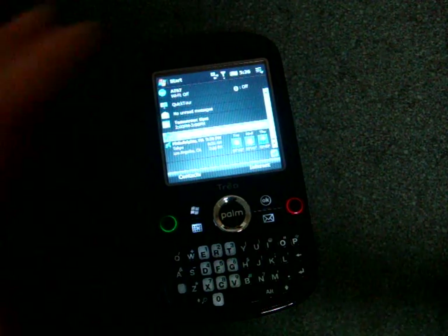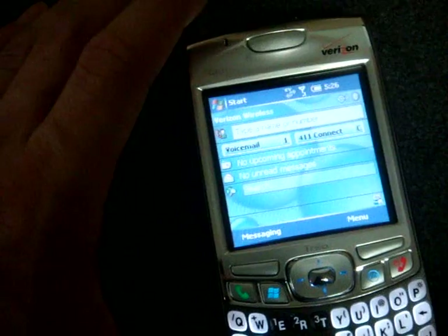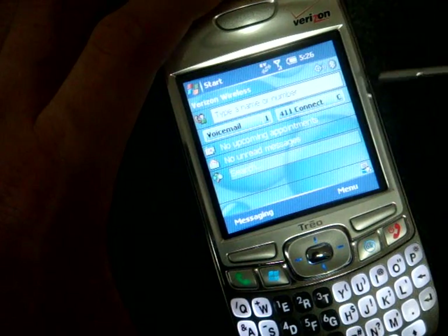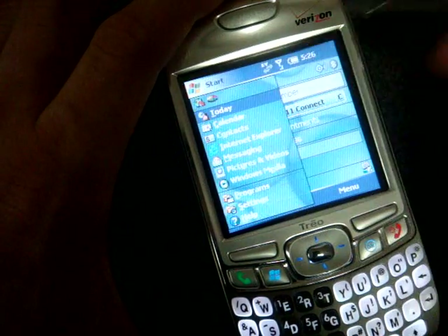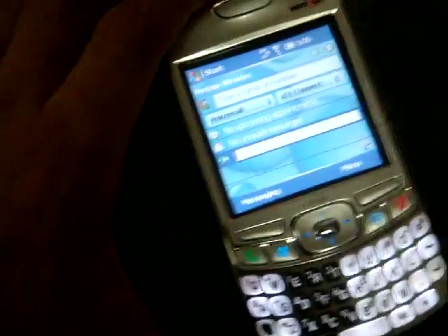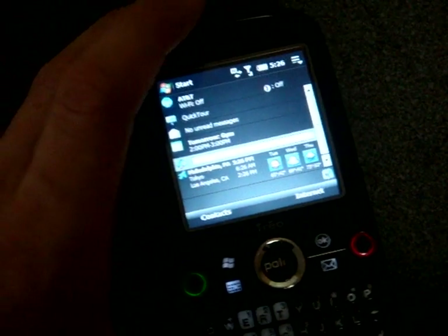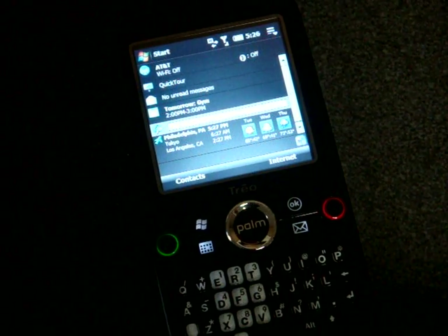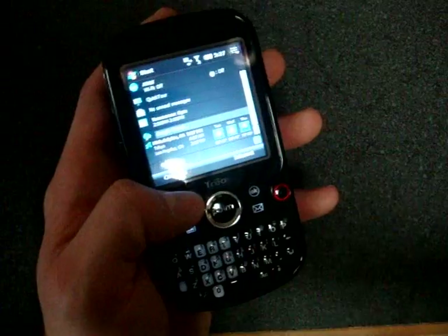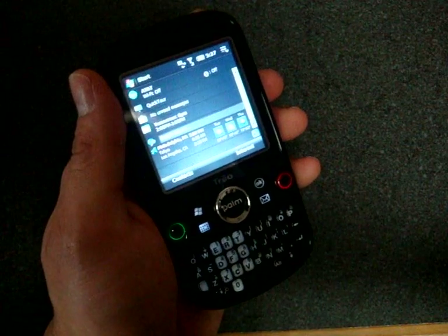If you look at previous Palm devices like the 700W, it really brought innovations we hadn't seen — voicemail play, pause, rewind, and fast-forward controls; picture speed dial from the Today screen; and home screen search — things that raised the bar for usability in the Windows Mobile world. The Palm Treo Pro is very usable and it's a great device, but it just doesn't raise the bar and bring that extra Palm element to the table.